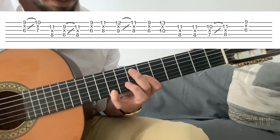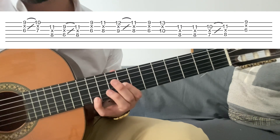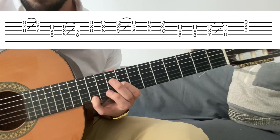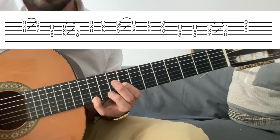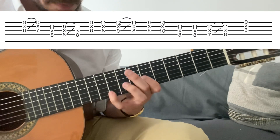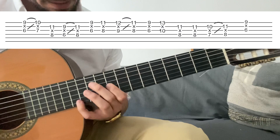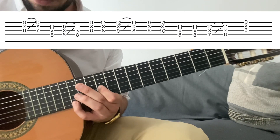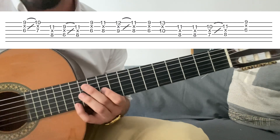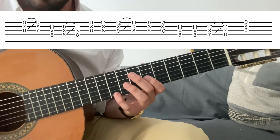Tercera menor. Cuarta. Slide de medio tono a la cuarta. Estamos aquí. Esto es muy clave. Entonces hasta aquí. Y luego volvemos a la tercera menor y quinta. Estamos utilizando notas de la pentatónica. Estos son licks súper pentatónicos. Pero como ya sabemos, pentatónica sobre blues queda de locos.